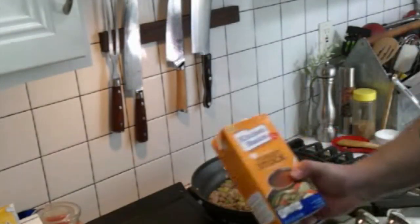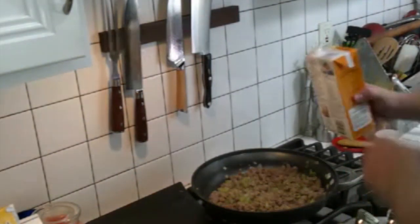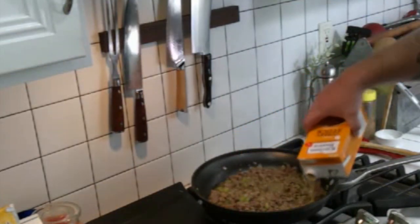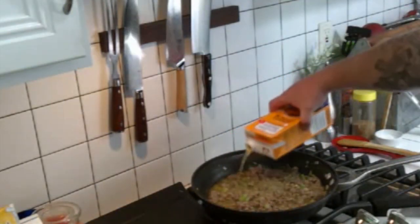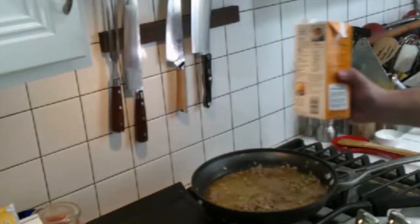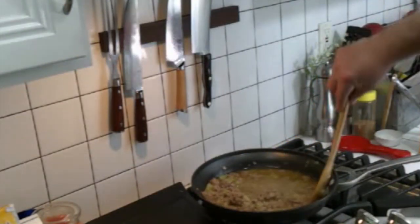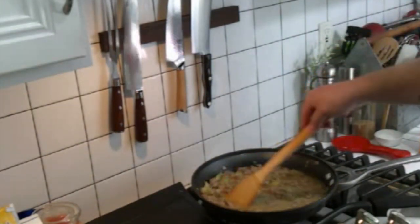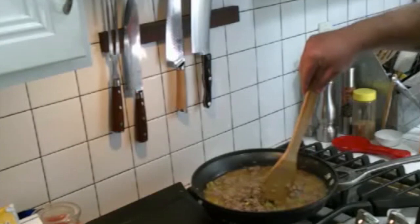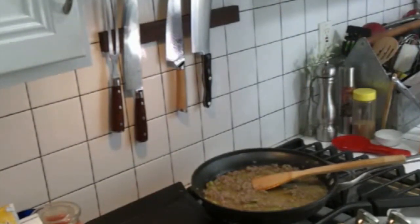Our sausage mix is done. Just got a little turkey stock here — guys, if you have the time, go ahead and make your own. We are going to add about half of this in there and just kind of let it come together for a little bit. So each one of these holds four cups, so it's about two cups in there. I don't like a heavy duty, soggy kind of dressing, so I don't use as much stock as some might. We are going to let this cook together for about five minutes, and then we will get over and add it to the breadcrumbs.